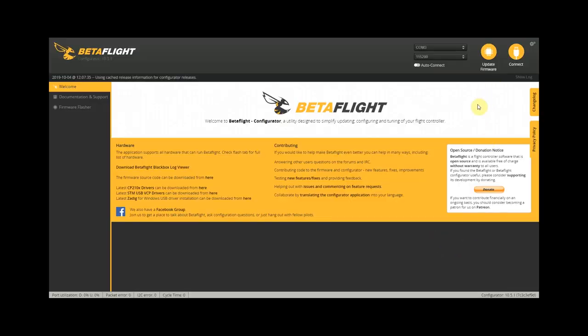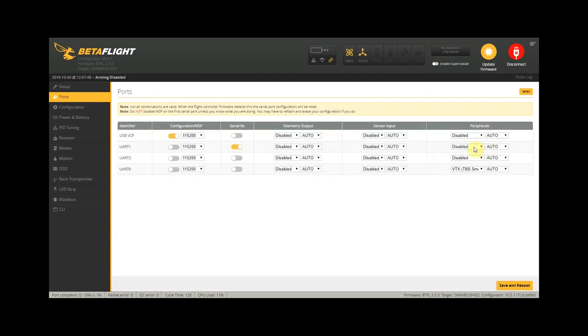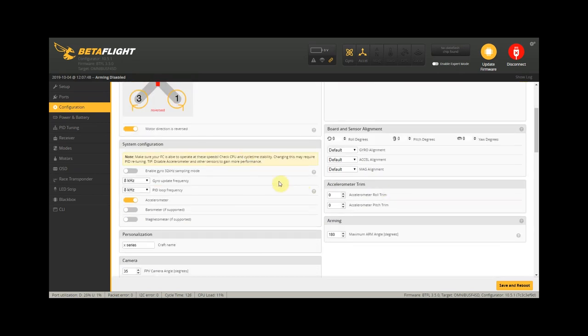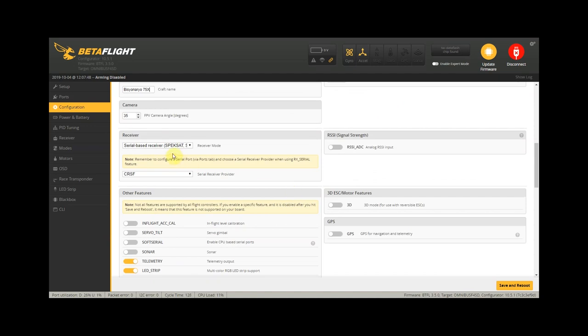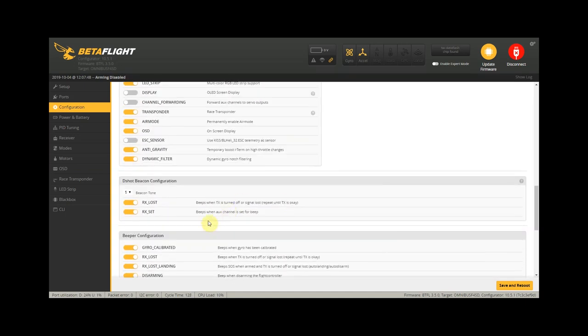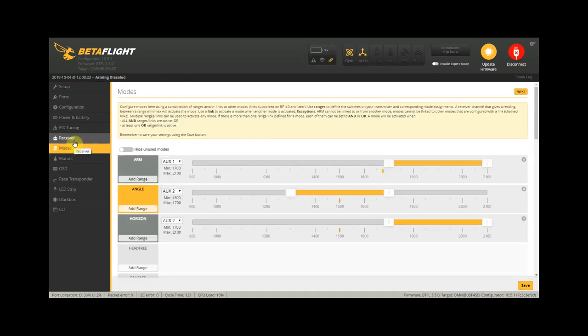We hook up our Beta 75X to our computer via USB and click connect. We don't need to change anything in the ports tab, so we go to the configurations tab. I'm going to change the craft name, and then we need to change the serial receiver provider from CRSF to SBUS, because we're going to be using a FrSky XM receiver. We also click on turn on air mode, then click save and reboot.